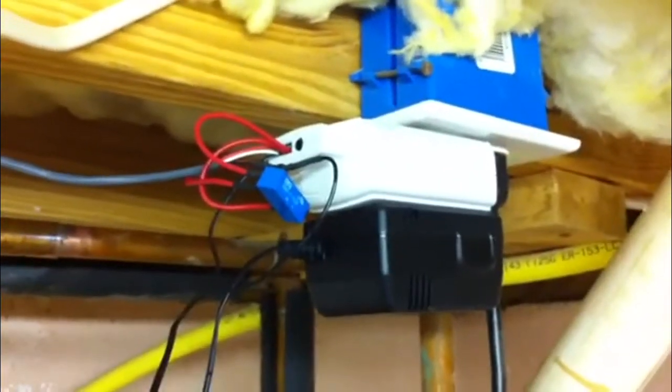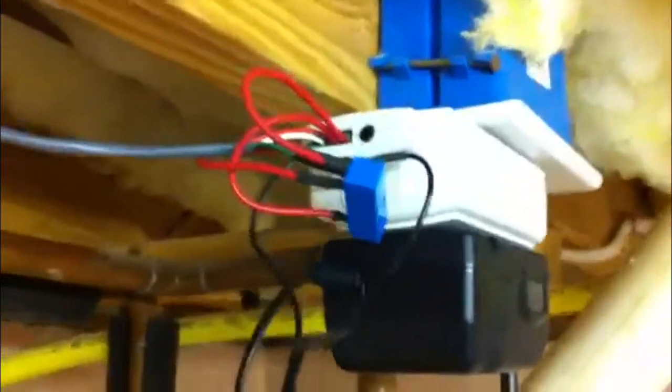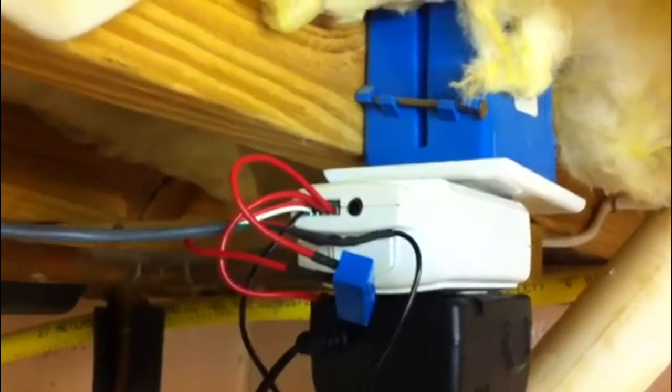Electrical wiring is now complete. It all plugs into an I.O. link module with a 12 volt power supply. The power supply supplies power to the valve.